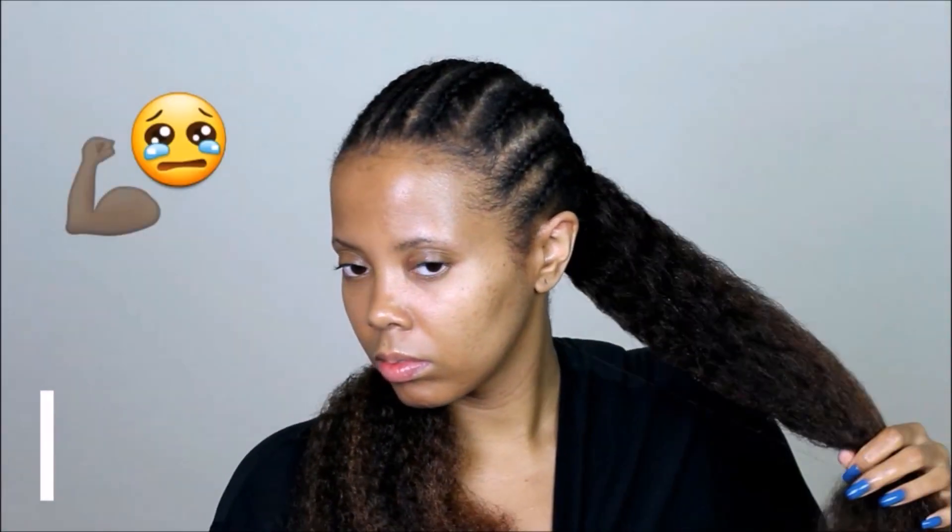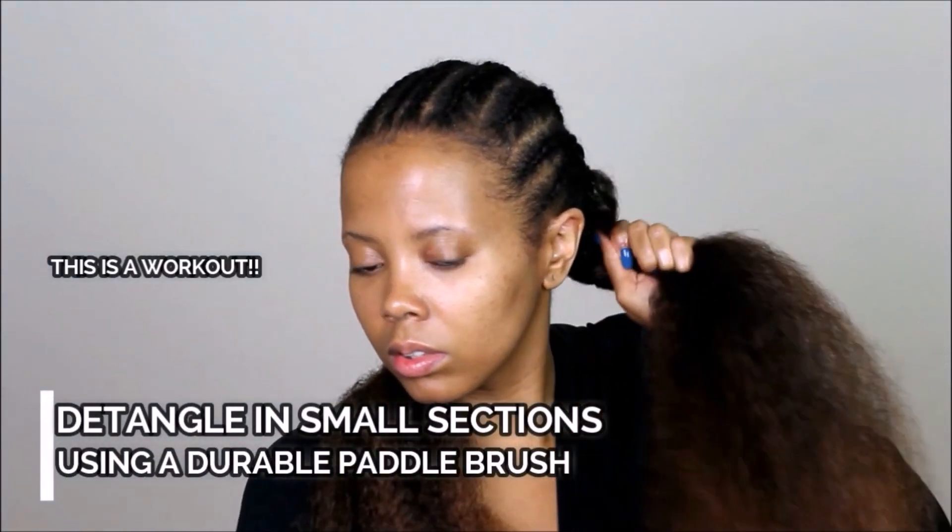You can see I should have cut this hair because when I was detangling it was a task. Use a leave-in conditioner to help make this process easier, and you want to do this in sections because if you wait until the very end you will be overwhelmed.